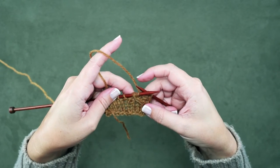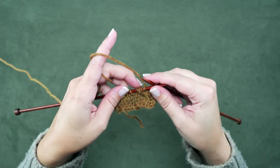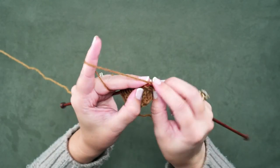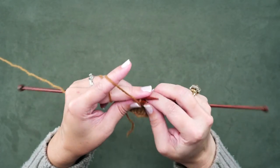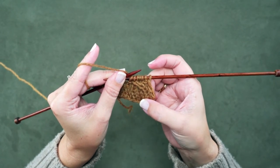If you take a look here, you can see we've created that left cross — that 1 knit stitch over 3 — and now we're just ready to knit those stitches off of our left hand needle. So 1, 2, 3, 4. We have completed the 1 over 3 LC without a cable needle.